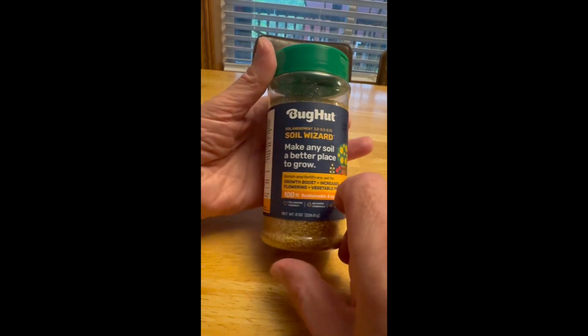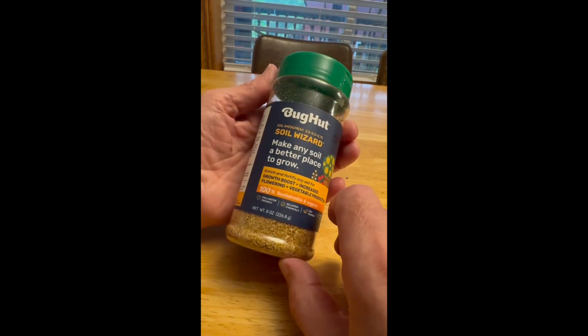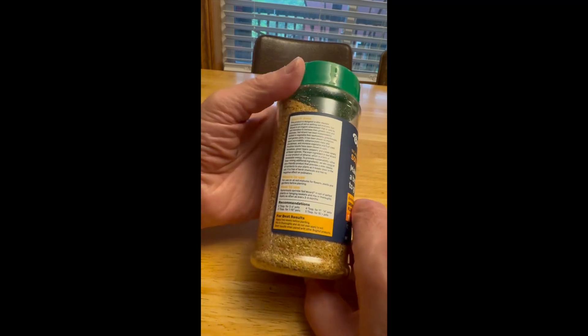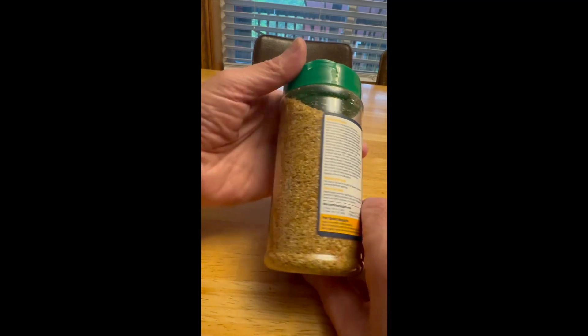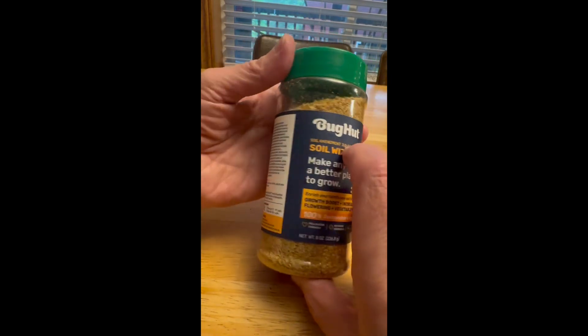This is made from what's left over after grains are distilled to make ethanol. It's totally organic, and it does seem like a small bottle. I'm wondering how far this is going to go — we'll have to see.